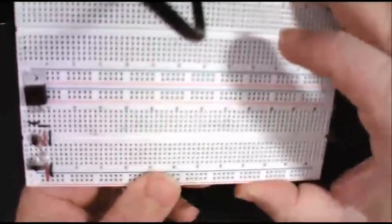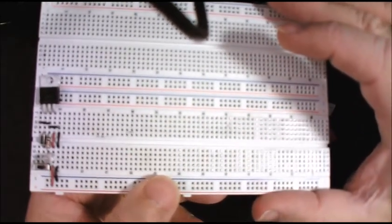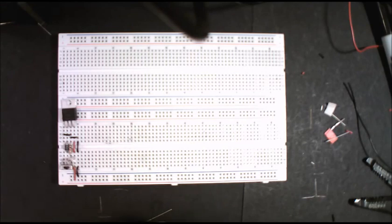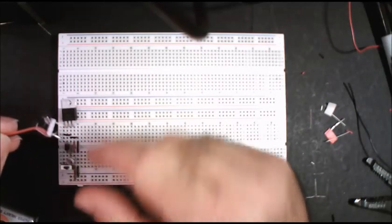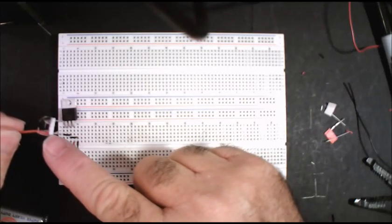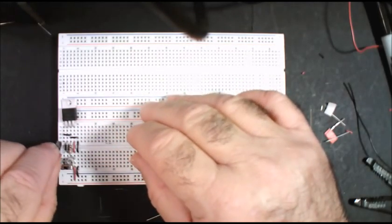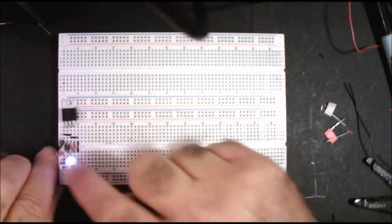And we should light up — and we do! Voilà. Congratulations. So this is the first part. Next part is hooking up the buses.